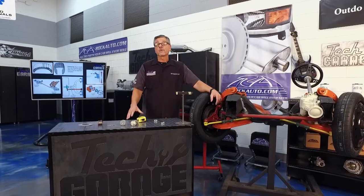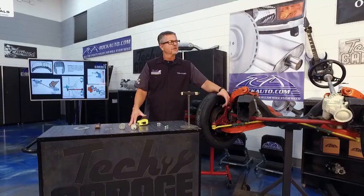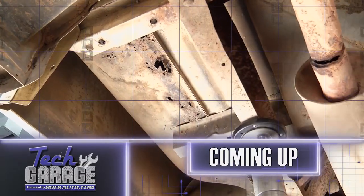Coming up, we're going to bring in our F-250 for the segment we call Keep It or... Trust It! And hey — we've got a studio audience today! Stick around, we'll be right back with more Tech Garage presented by rockauto.com.